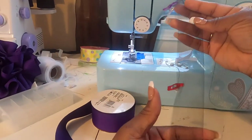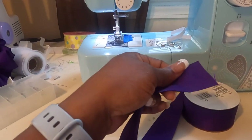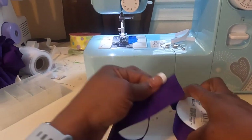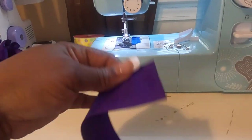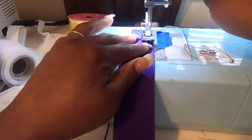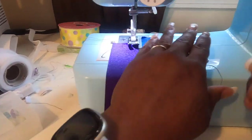I have my tulle folded and clipped, so that's ready. Here I have my ribbon — you're going to seal your ends with your lighter, just like this. Then for my ribbon I line it up with my presser foot, just like that.